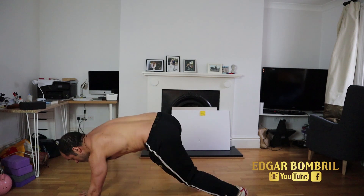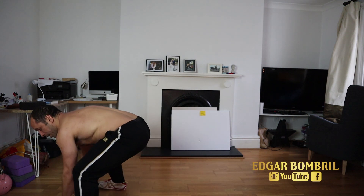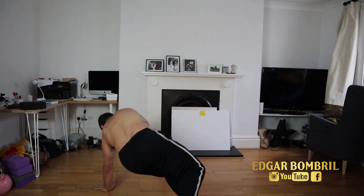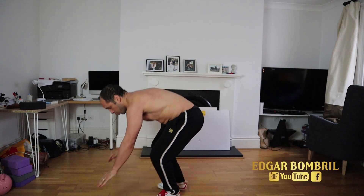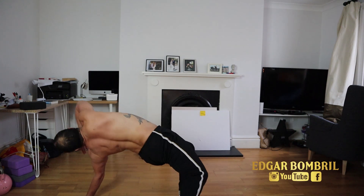You're gonna do a push up, one squat, and you're gonna do a bridge — any type of bridge is fine. If you cannot do a bridge, you're gonna turn around and come back and restart everything. You can do push up, squats, normal bridge.